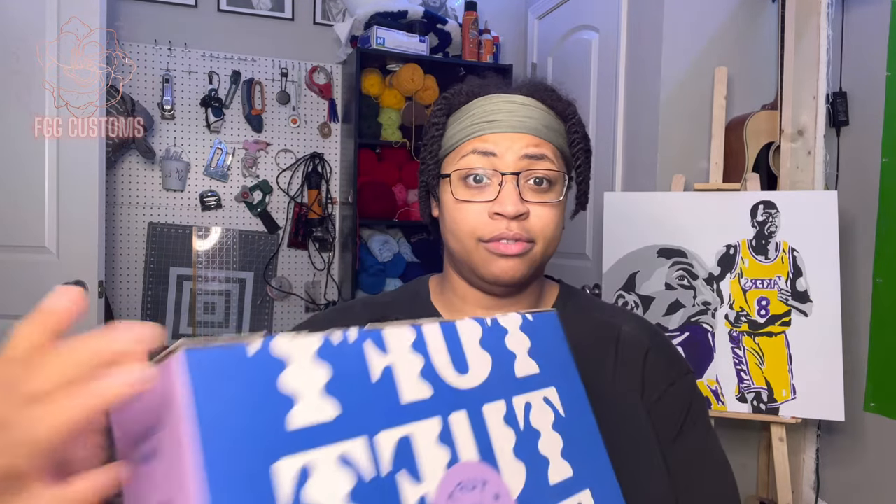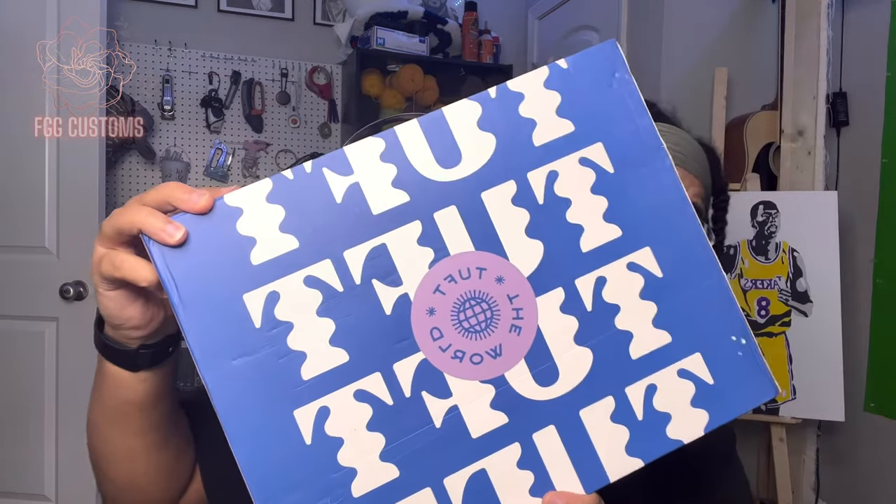I got mine from Tuft the World, which is tuftinggun.com. I prefer not to get expensive things off Amazon because I don't know the quality, so I got mine from an actual tufting website.